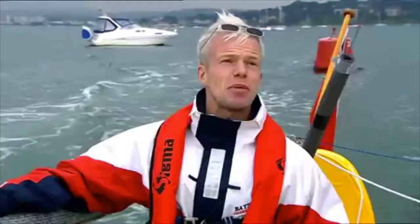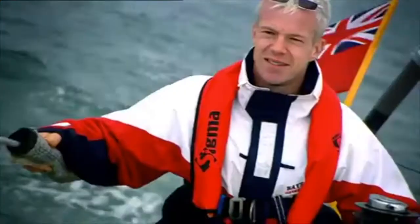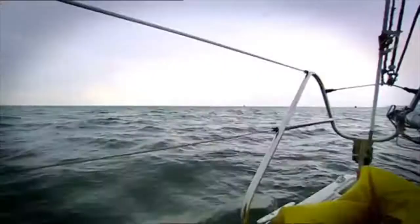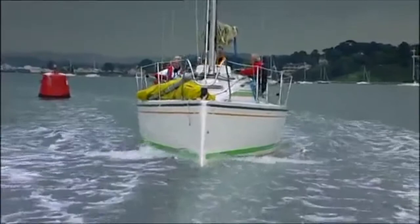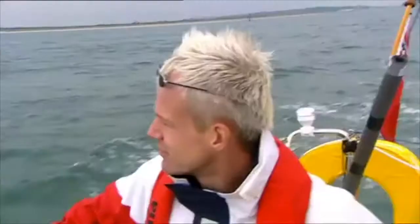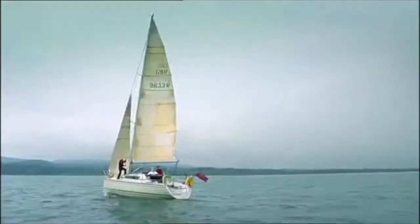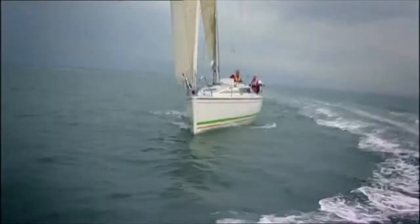So Martin, do you think there's enough wind to get the sails up? Yeah, I think that's a good idea, Mark. We'll just wait until we get through the harbour entrance, and then we'll put them up. Get a little spot on the land, and steer towards it.